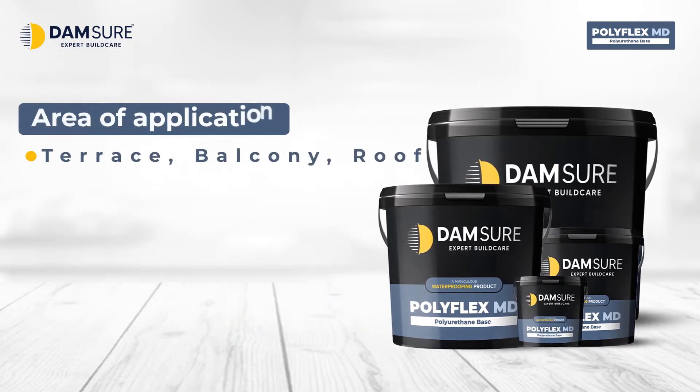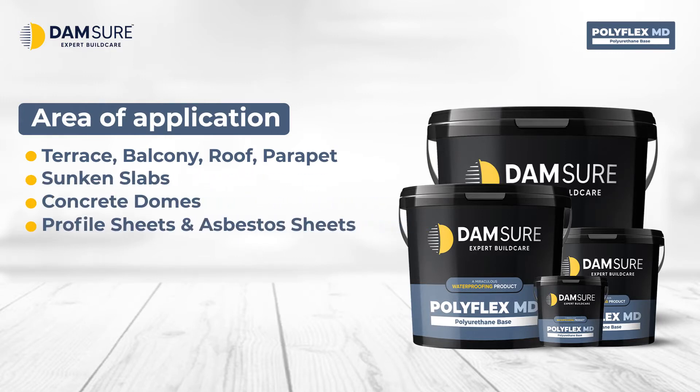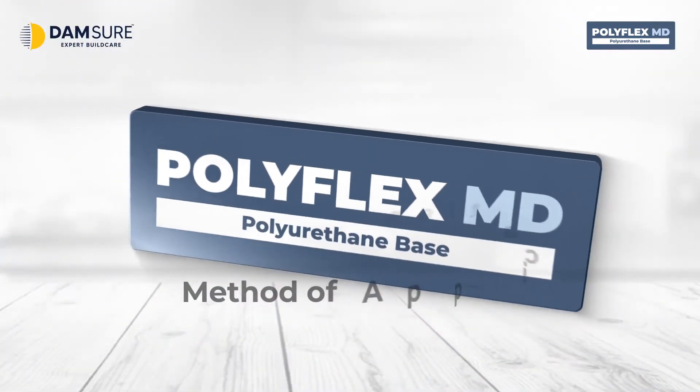Areas of application: Terrace, balcony, roof, and parapet. Sunken slabs. Concrete domes. Profile sheets and asbestos sheets. Bridges and tunnels.